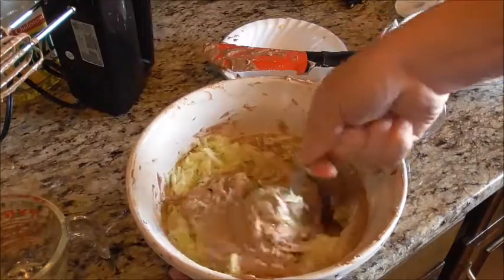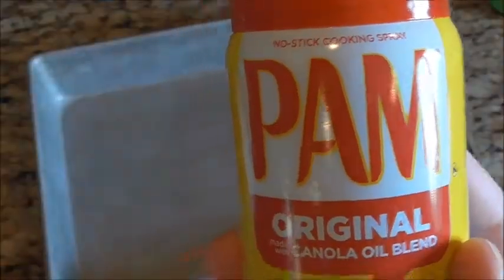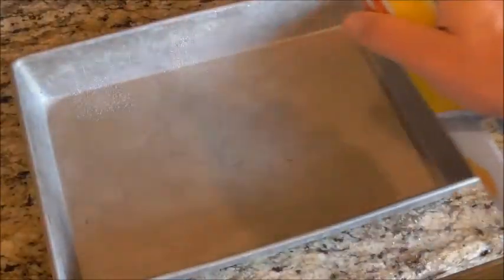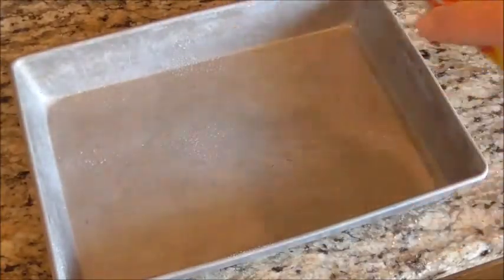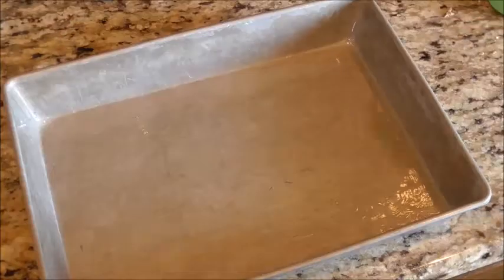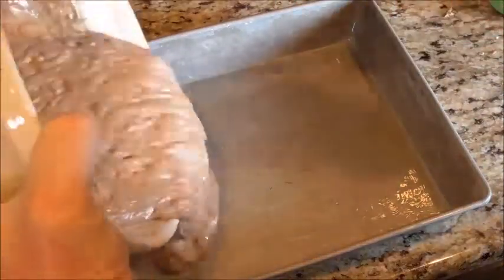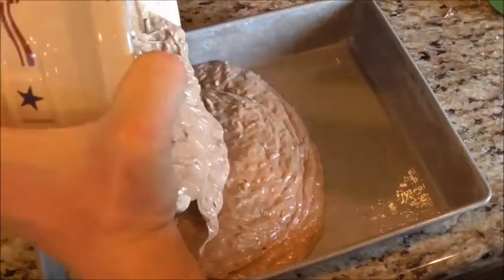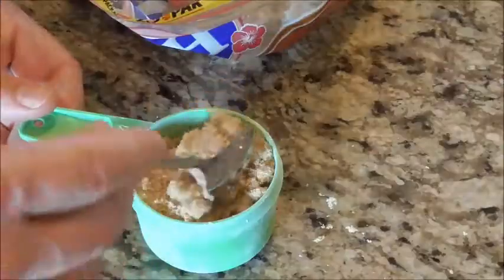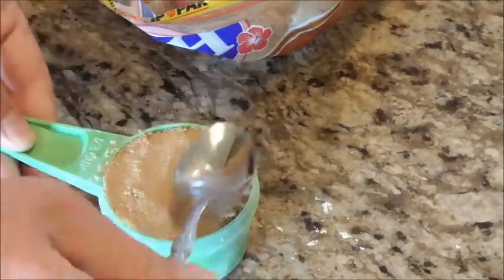Now we're going to add in the zucchini. With the zucchini, you definitely don't want to use the mixer — mix it by hand only, because you don't want to turn it into mush, which will cause the cake to have problems. Now we're going to grease our pan. Spread the grease around so it covers the pan well and the cake comes out easily. Then pour your batter into the pan.